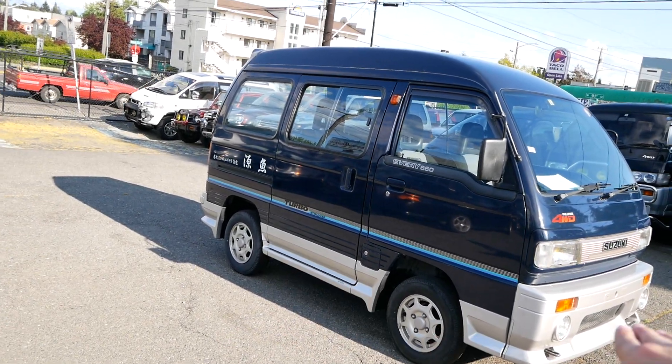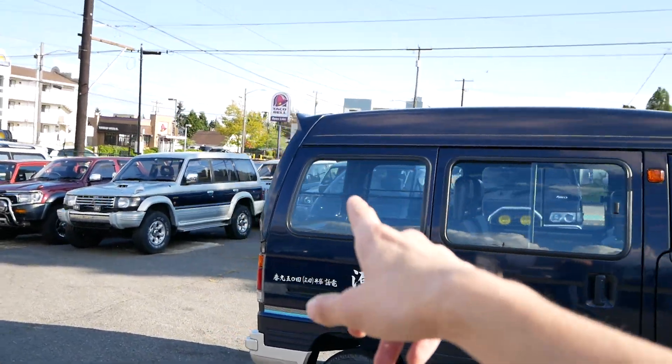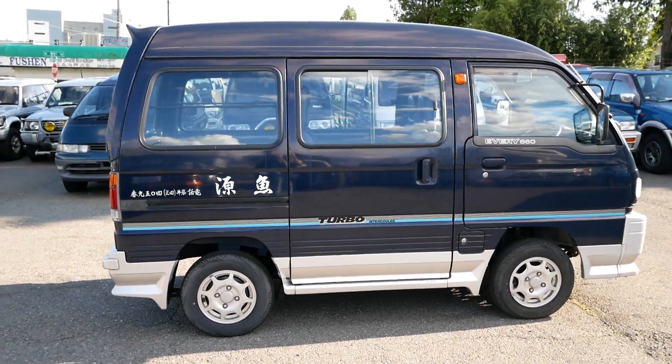There are some side skirts going along the sides, and then you have a lip spoiler on the back up here. Overall it just has a bit of a more aggressive look than your typical Every van.